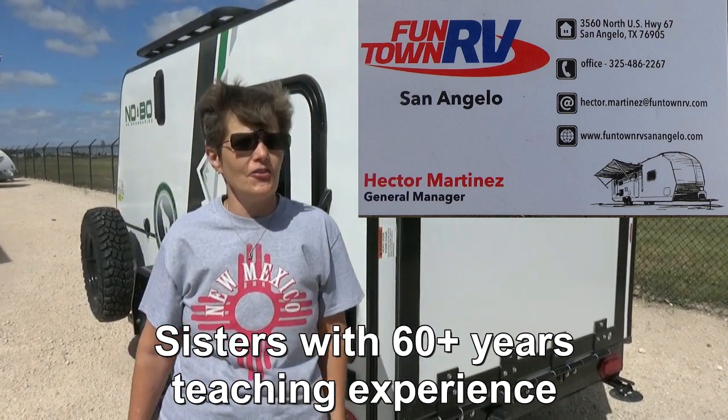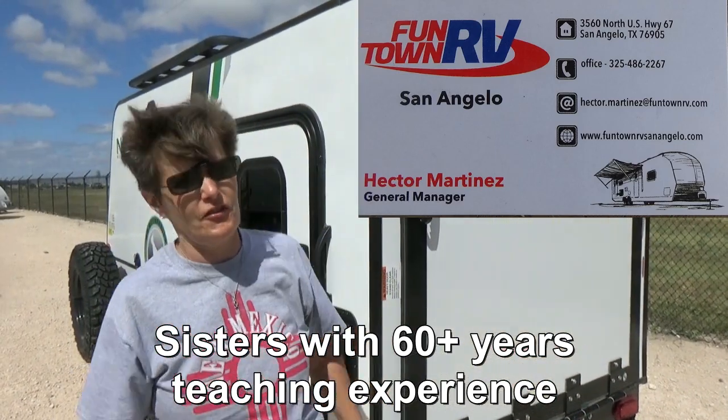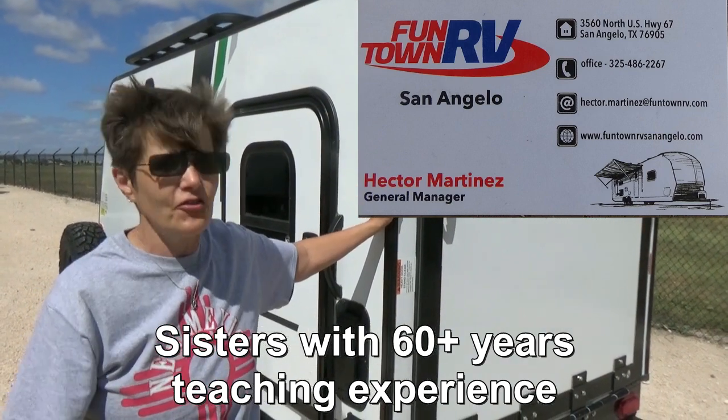Hi, and welcome to Two Tired Teachers. Today we're coming at you from Fun Town in San Angelo, Texas. And this is something that is brand new — never seen it before — and I wanted to show you.